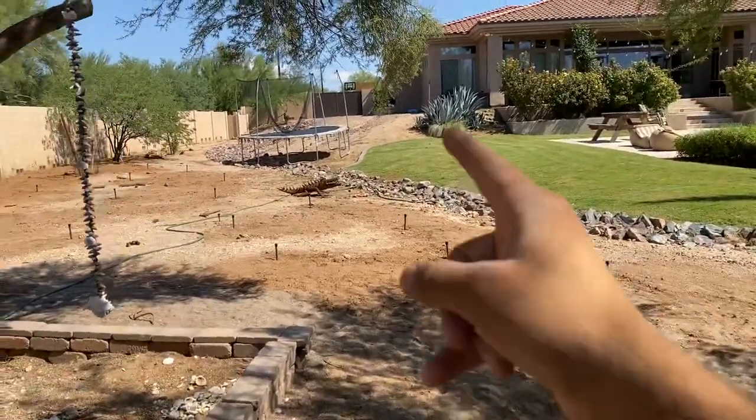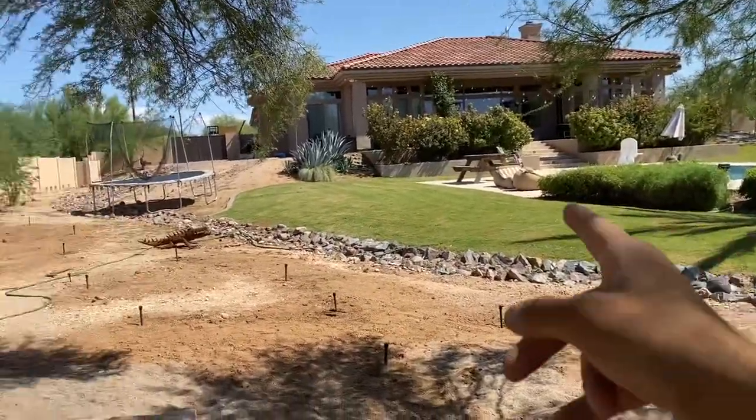Right back over here, we have it stubbed out so that we can add a half-inch perforated line inside of the chicken coop. Right now there is not one — we ran out of half-inch perforated line. We had 500 feet to work with. We're going to need another 500 feet to probably finish up what we need to do within this yard.